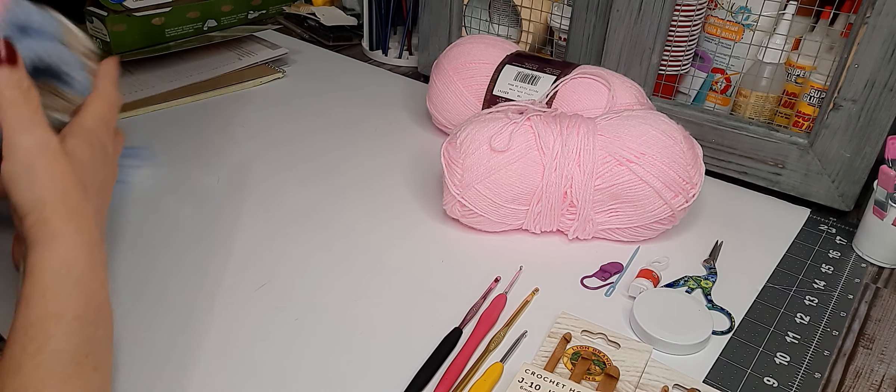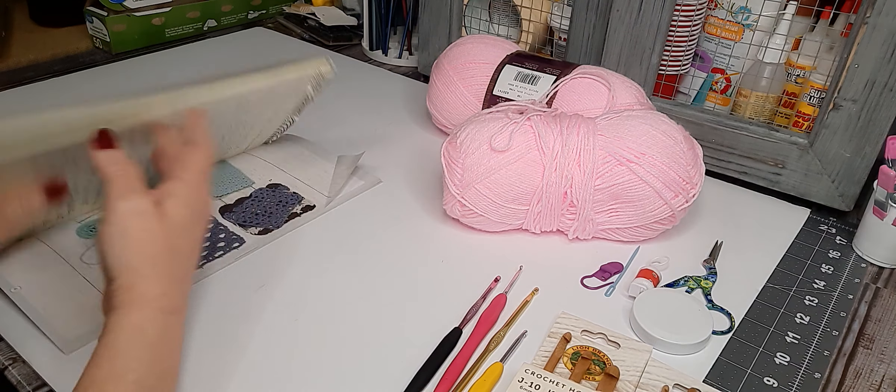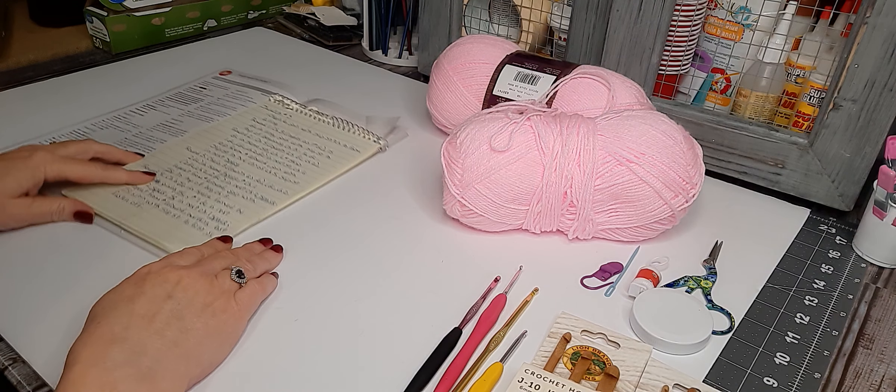I wanted to start this. I have a craft channel as well but I really love to crochet, so let's jump in and I'll go through the terminology with you.